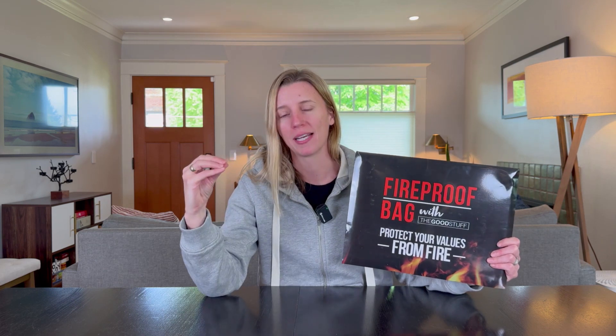Everyone needs a fireproof bag for whatever you need protecting. Good Stuff sent me their bag for review and I'm really excited to put this to the test. Let's open it up.